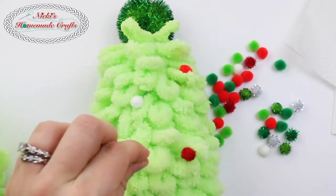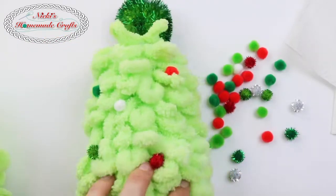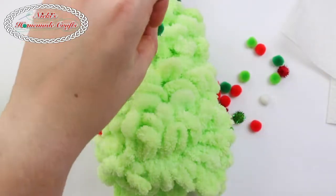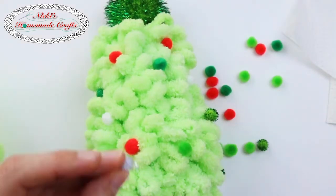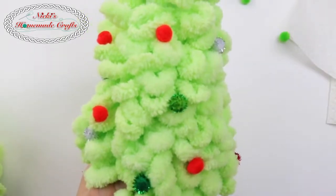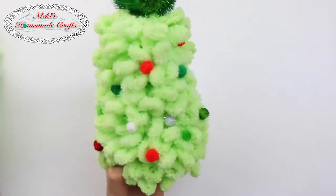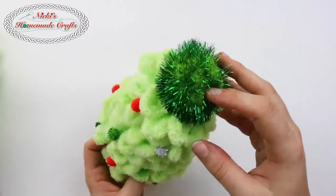Of course you can also use some yarn and wrap it around like a garland. I think that's a good amount of pom-poms — I've put them all the way around. Here is my little pom-pom Christmas tree with loop yarn all the way around the foam cone. It is so easy and fast to make, and it makes a really nice Christmas decoration.